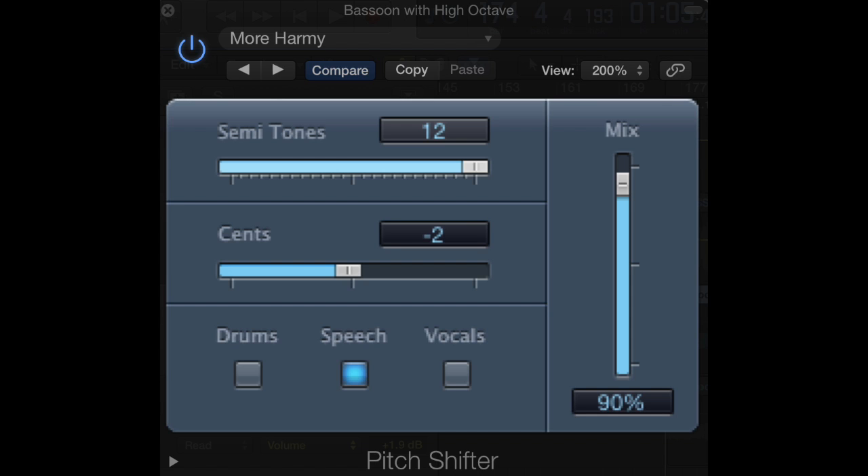You've been hearing me play Invitation with the bassoon setting like this, with 90% of the higher octave mixed in to the signal. You see the 12 cents, which is 12 semitones — half-steps — and then you have the two cents detuning, and I'm using the speech setting. Now I'll play something a little more Rockets with Adam Theus here.